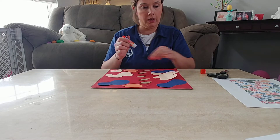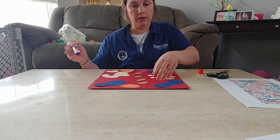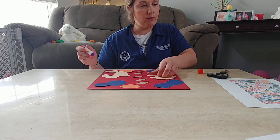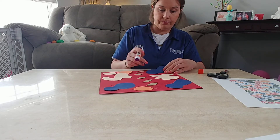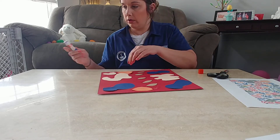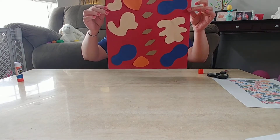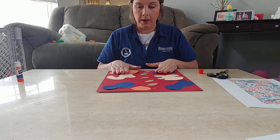Here we go — I'm all done with my Henry Matisse piece. As you guys can see, I made my shapes however I wanted. I didn't go off of what he was doing — I just cut out some shapes, whatever I was thinking.